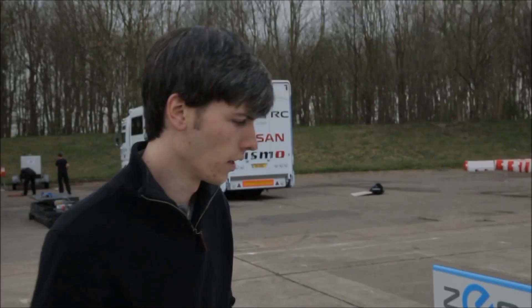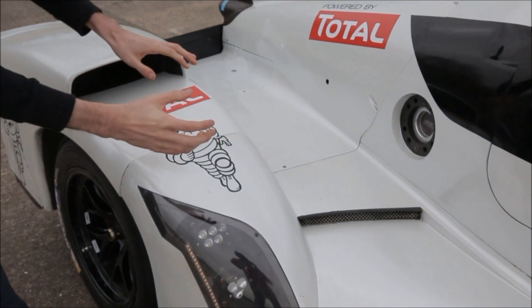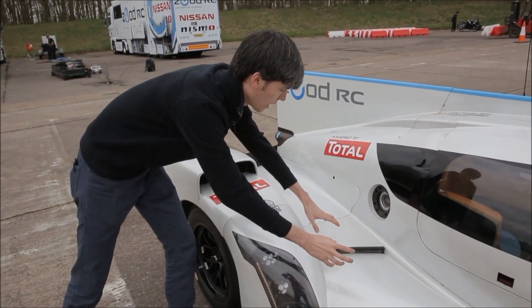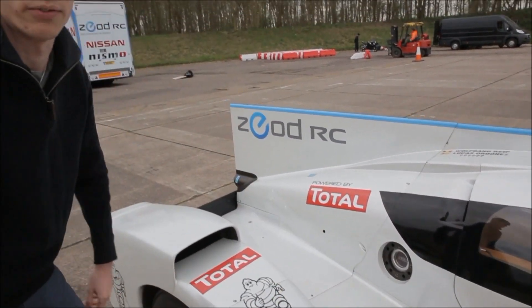The cooling system of the Zead RC is actually pretty unique because it's cooling two separate powertrains using a single circuit. Here on the side of the vehicle you can see these two air ducts. This one here will be feeding a radiator which is mounted at the back, and this one here will be allowing air in to feed the 1.5 liter engine as well as air for the pneumatic paddle shifters.